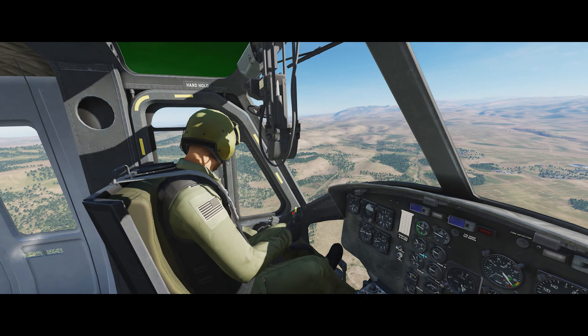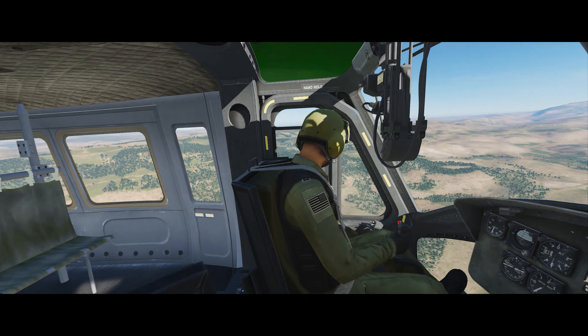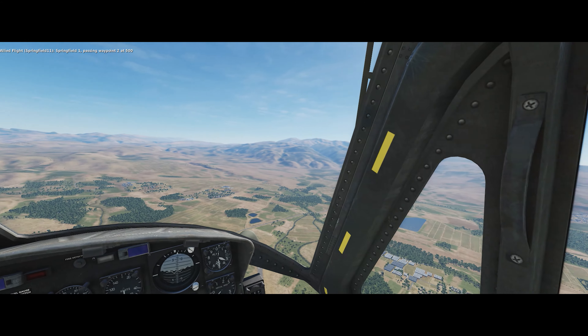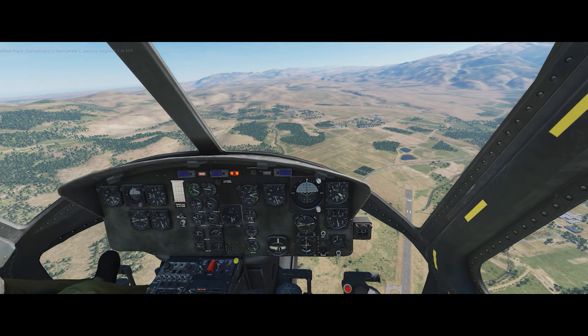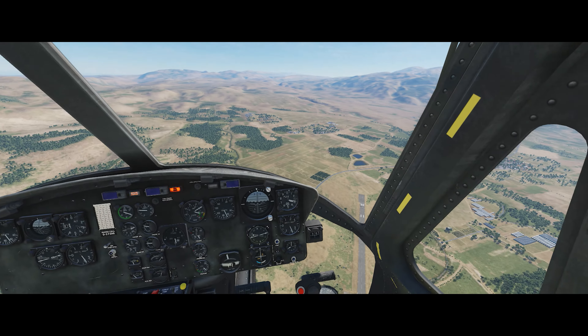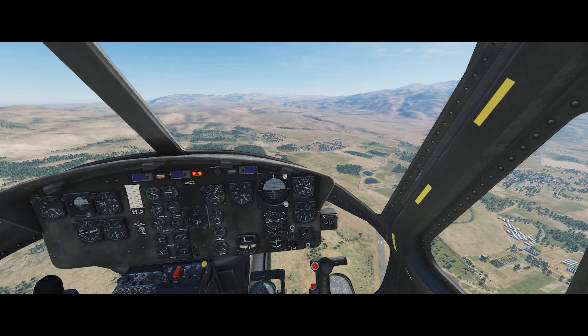So I've only had this UE for about a week or so, and I've never really flown any helicopters in simulators, or in real life for that matter. I figured the best way to learn how to fly this thing is by practicing autorotations. At first, they didn't go as well. I've hit the ground many, many times.